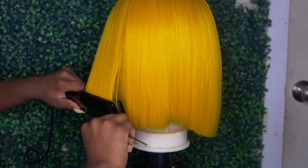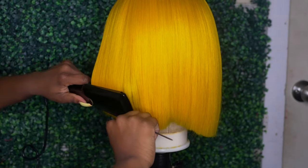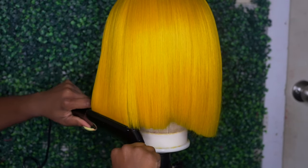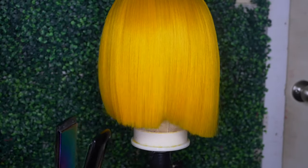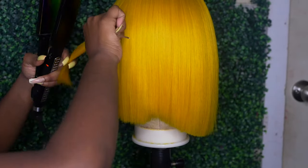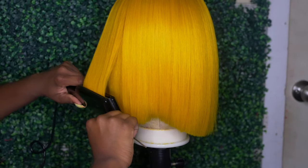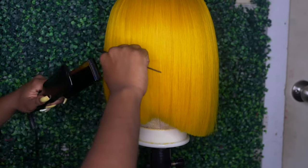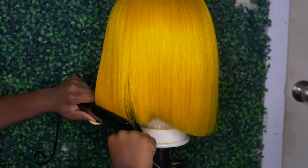Now that we're done with our blunt cuts, we're going to go ahead and bump our ends. I'm using my Infinity Pro Titanium flat iron — you can get this from Ulta, I believe it's actually only available at Ulta. I'm just going to bump my ends a little bit. I don't want them too bumped because I still want to show the blunt cut overall, so just slightly bump the ends.